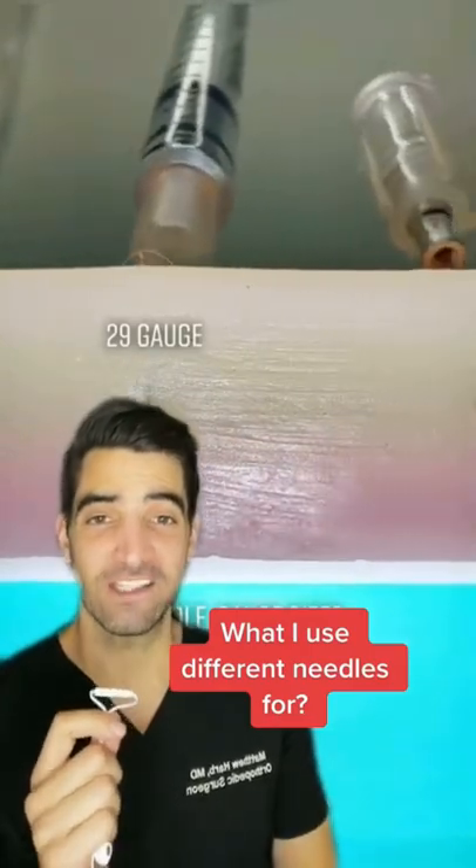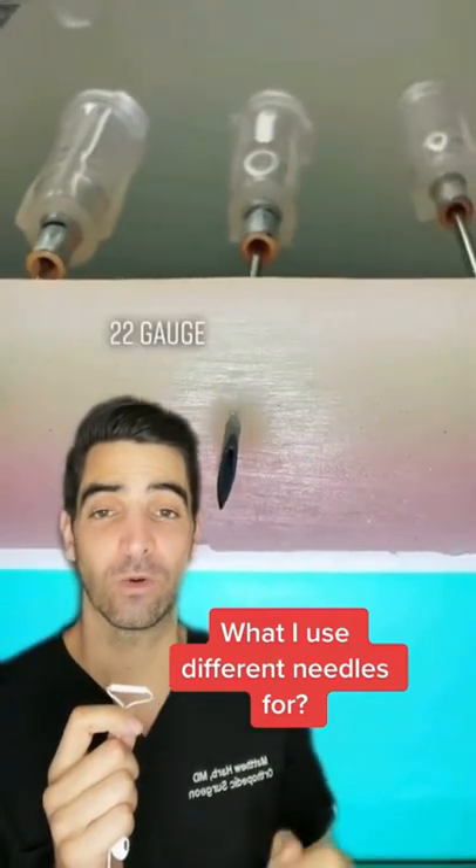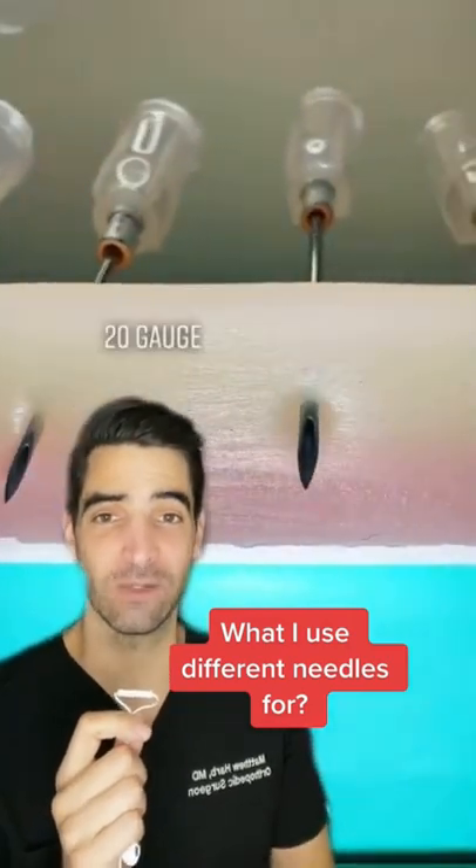29 gauge I'd use for a face injection. 25 or 26 gauge I'd use for a hand or foot tendon. 22 I inject a knee with.